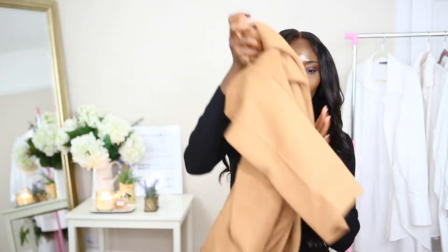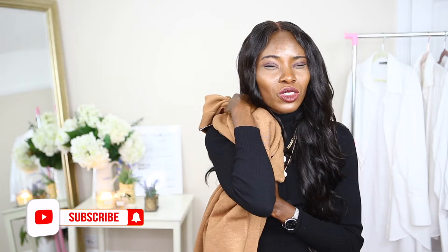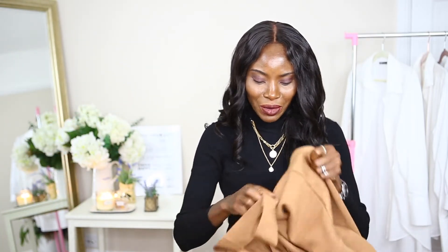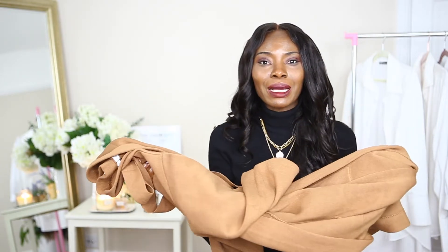So today I will be styling my long cardigan I got from Mango. I actually did a haul featuring this cardigan when I did my Mango try-on haul — I'm going to leave the card or link down below so if you haven't seen it you can check it out. So this is the long cardigan we will be playing with today. It's so thick, it's so nice, and it came with a belt. It's very appropriate for this autumnal weather.